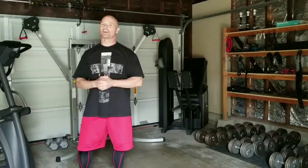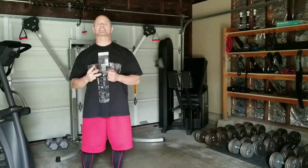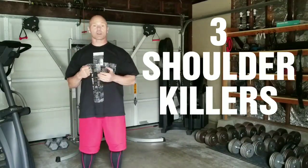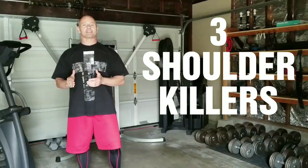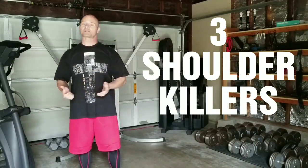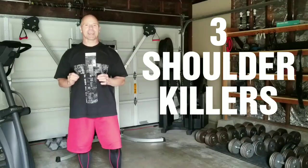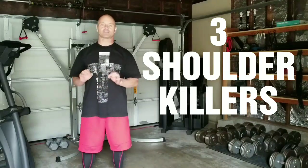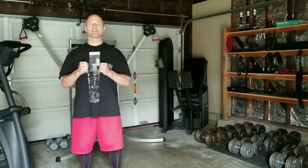Welcome back. This is John Hart and today I'm presenting to you the three biggest offenders of those healthy shoulders. These are the three exercises that you want to avoid at all costs if you want to keep those shoulders healthy. The price you pay for doing these exercises, even though today they may not cause you a whole bunch of pain, is too great. You have to think ahead and protect you ten years from now from you today. Do not do these three exercises that I'm about to show you. In order, these are the worst offenders.